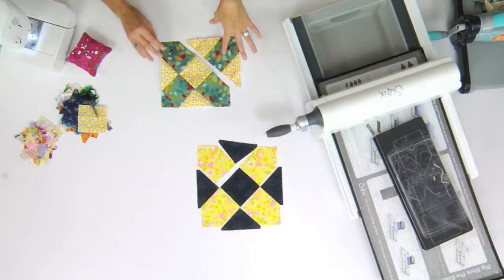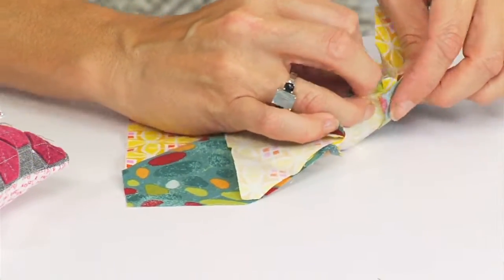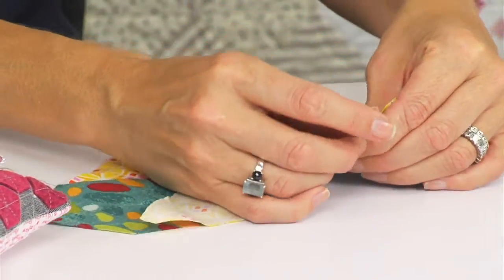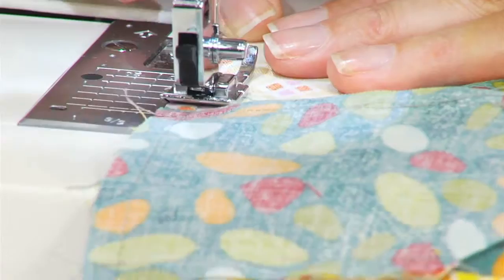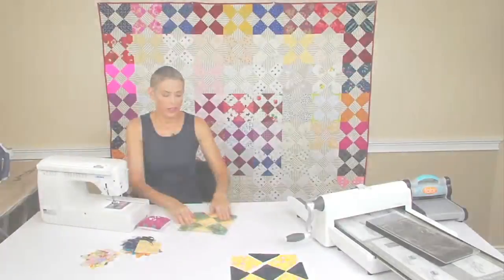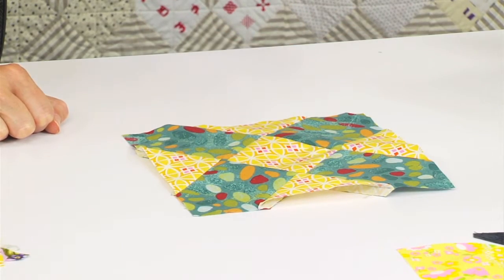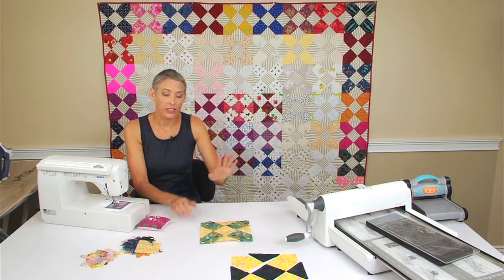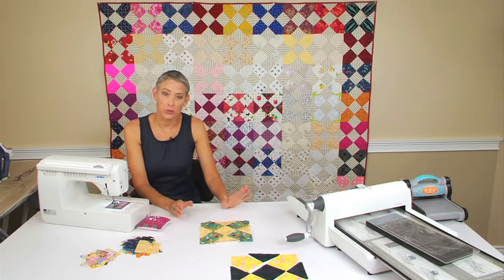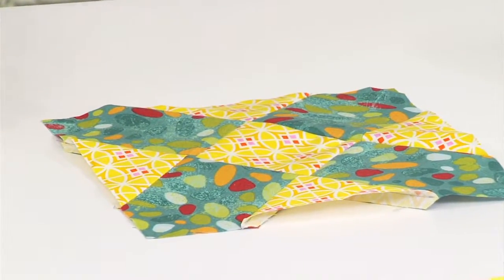Then we're going to do the same thing to the opposite side — right sides together, pin those seams so that they line up. And then we've got the whole block sewn together, goes together very quickly. So if you've cut out multiple layers of your fabrics and laid out your quilt, you can chain piece those rows together and get the blocks together very quickly.